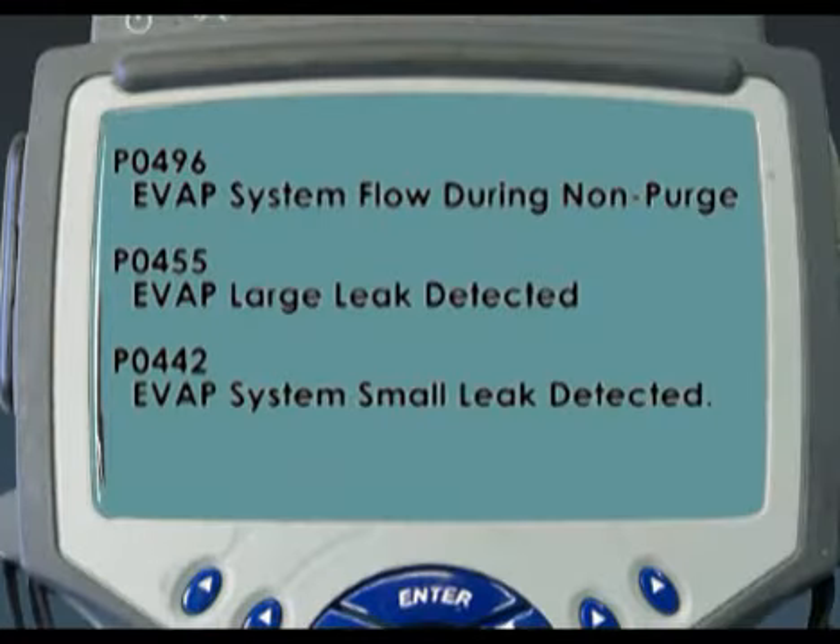I hook up my scan tool and retrieve three different trouble codes, all dealing with the EVAP system. First, I have a P0496 - EVAP system flow during non-purge. Essentially the purge solenoid is turned off, yet for whatever reason we're pulling a vacuum on the system. I also have a P0455 EVAP large leak and a P0442 EVAP small leak detected.